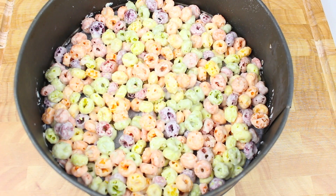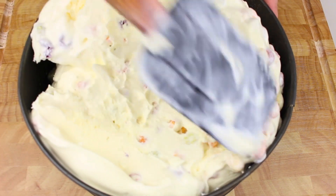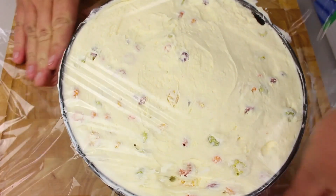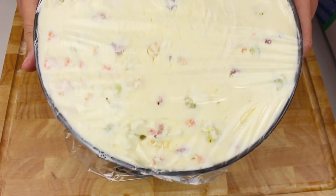Once mixed, take the base back out of the freezer. Simply place our ice cream onto the base and even it out. Before putting it in the freezer, cover it with some plastic wrap to prevent freezer burn. Place this in the freezer for about three to four hours to give it a chance to completely set.